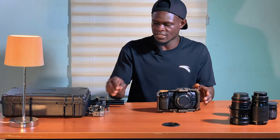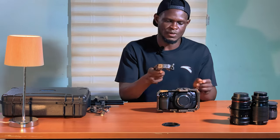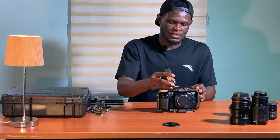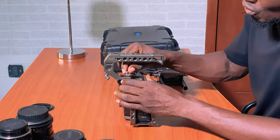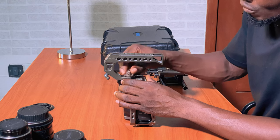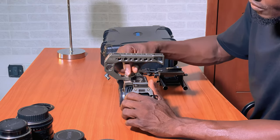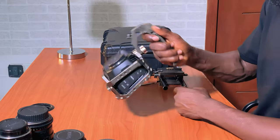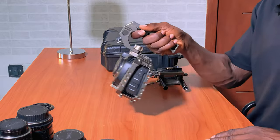Next I'm going to attach the top handle. This is the Tilta top handle — it slides in from the front. I locate the threaded hole and tighten it in. So it's now more comfortable to hold the camera.